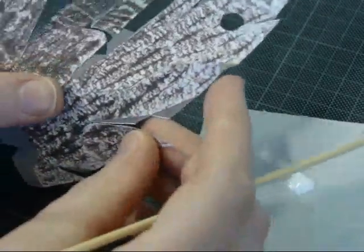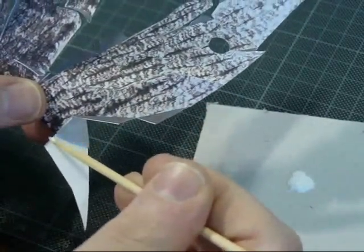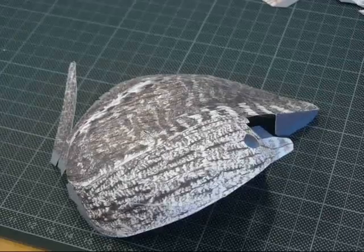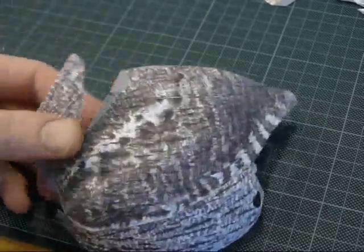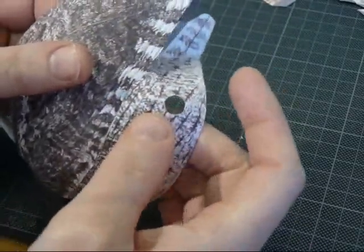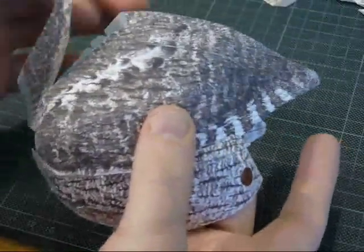Just follow the numbers — this is step two. I've now finished tabs up to 24 and folded this part. These feathers here are sort of overlapping the wing, and we'll deal with that later.